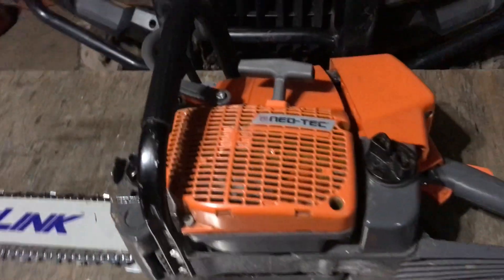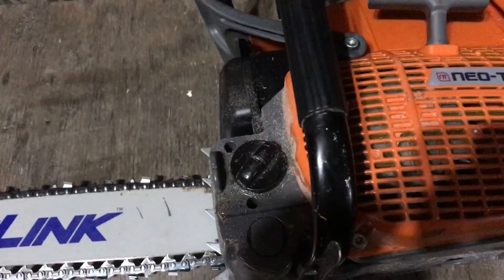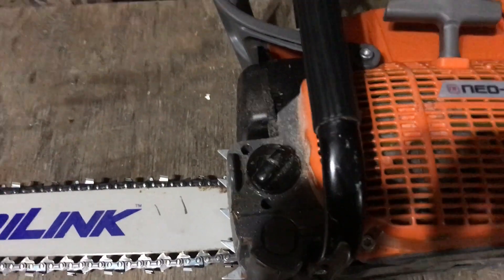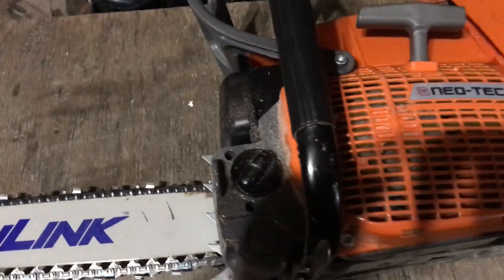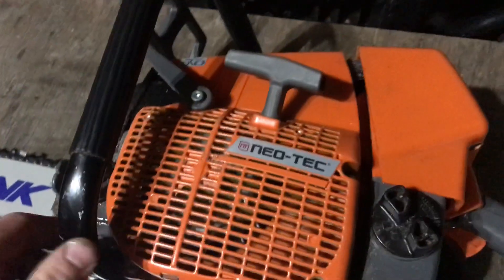Quick little review of my Neotech 892 saw. I broke the barrel oil cap and replaced it with an old Husky gas cap — fits in there great. I replaced the gas cap with a Poulan 3514 gas cap. It fits and works great. I find them easier to tighten than the Stihl-style ones.